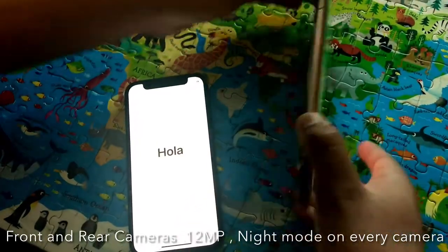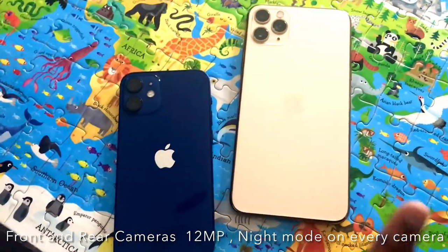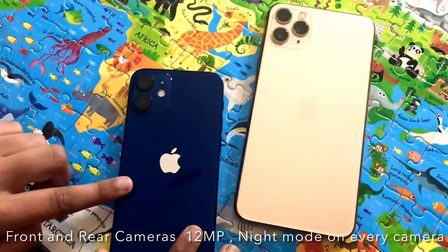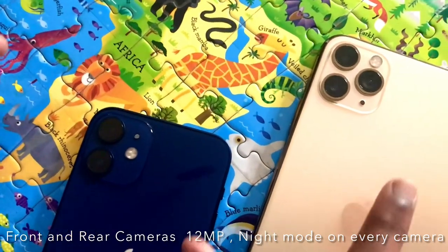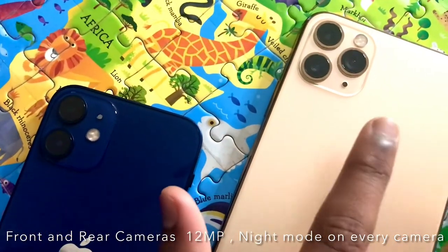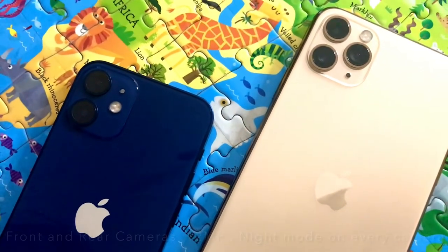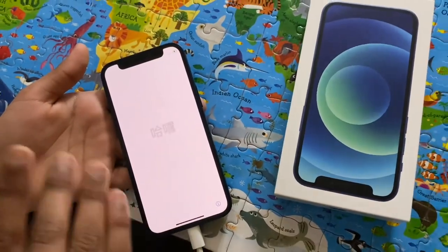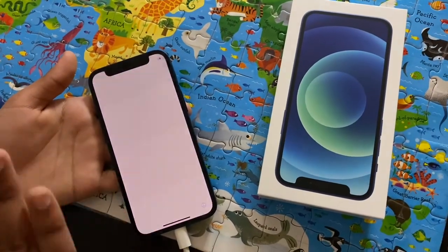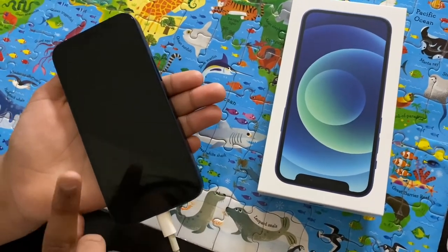Let's look at the cameras. This is my dad's iPhone 11 Pro Max, and this is the 12 Mini. The cameras are the same structure, except the iPhone 11 has three cameras while the iPhone 12 has two. The iPhone 12 Mini has the sharpest display of all the iPhones, and it also weighs about 135 grams.